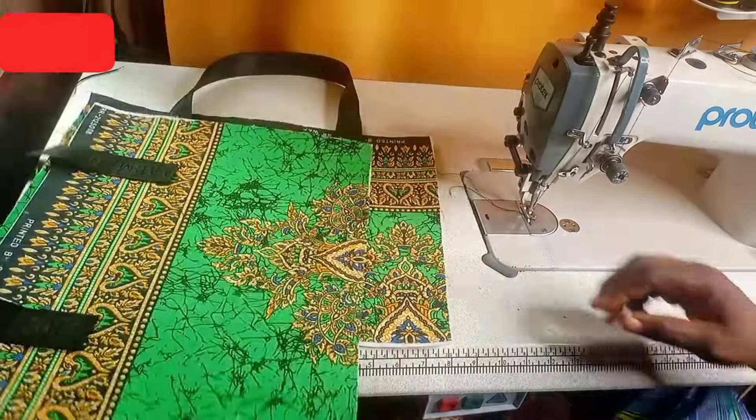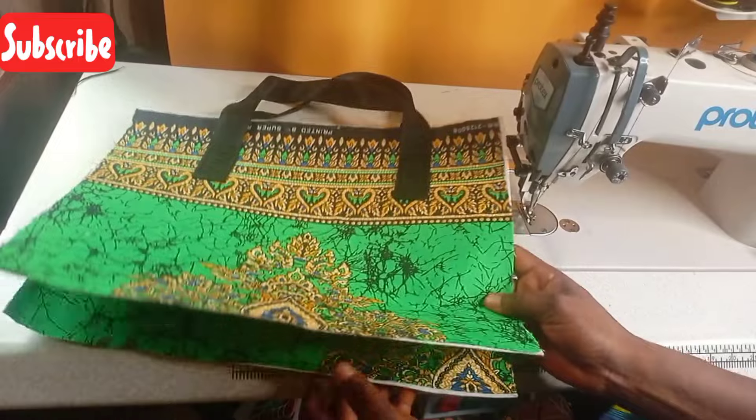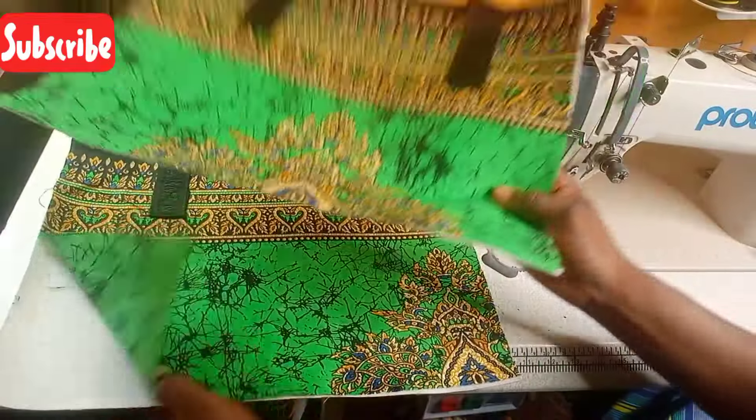So this is the outcome of the one I have sewn now. This is the outcome — these are two pieces.